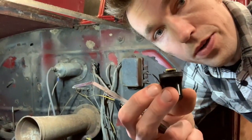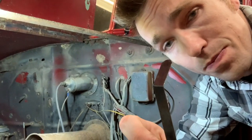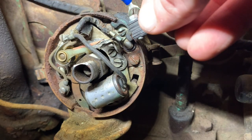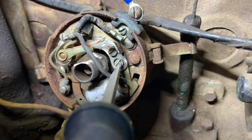So the rotor looks pretty good. We already kind of sanded that with some emery paper, but the gap between the points should be around 20 thousandths, and just visually it looks like it's much wider than that.